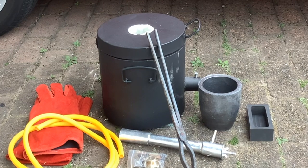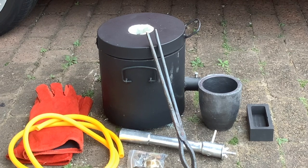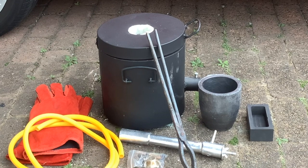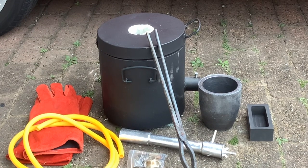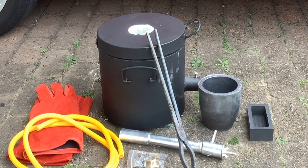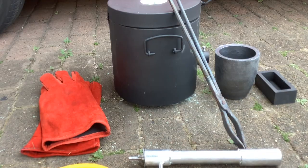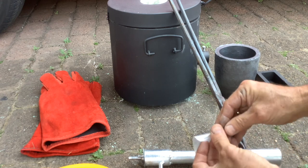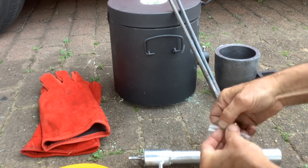Alright guys, here it all is. It comes with this six kilo crucible and it comes with all the gas components necessary to run it. I'll put those together, hook it all up to the actual pot and fire it up. The first thing I've noticed is it comes with fairly minimal parts, which is really easy to put together by the look.